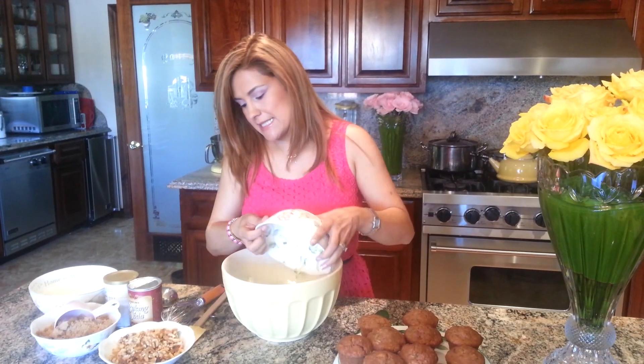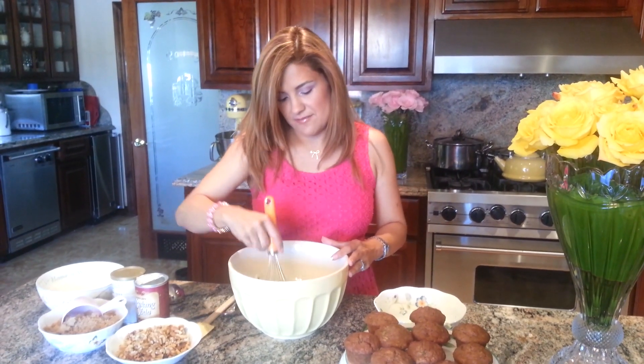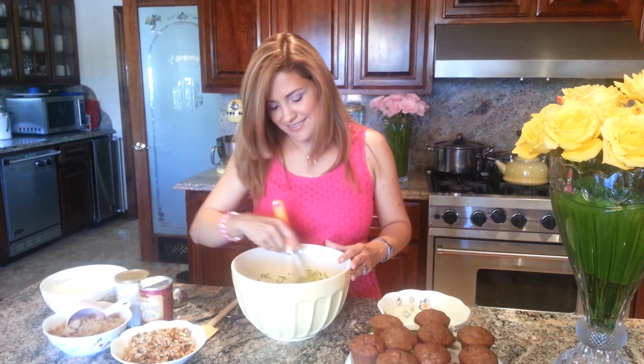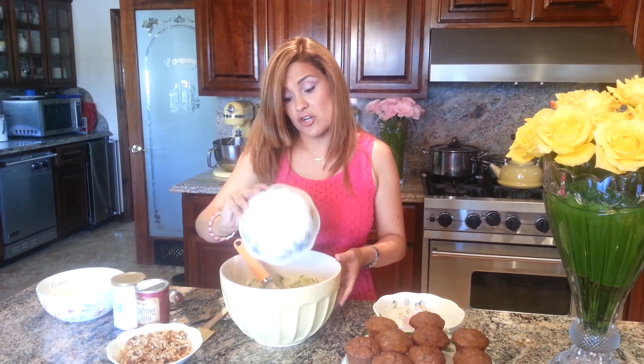You want to leave the green on so you can see the little flakes. And then we add two and a half cups of brown sugar.